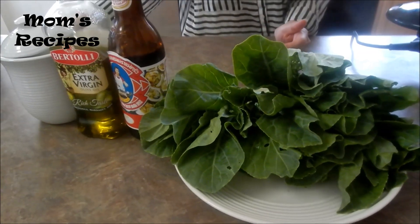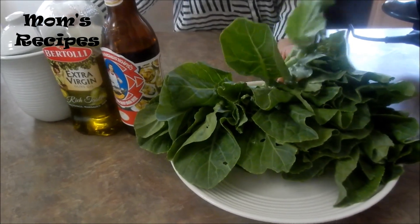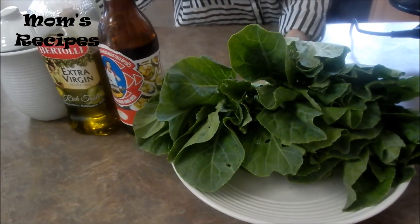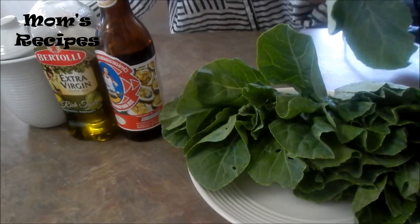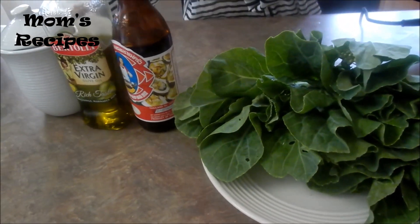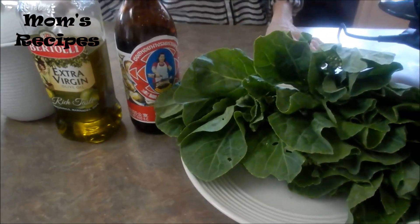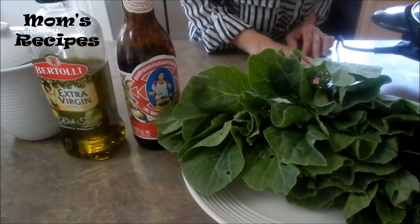Hi everyone. Today I'm going to make Chinese broccoli in oyster sauce. Here I have broccoli — in Cambodian called Katna — oyster sauce, olive oil, and salt. Now let's cook it.